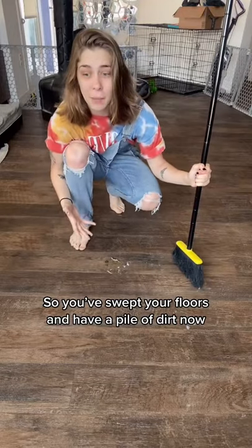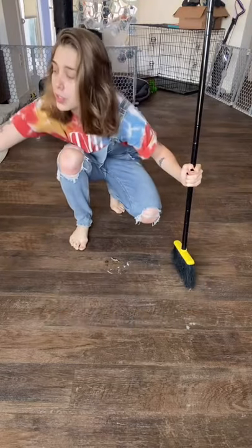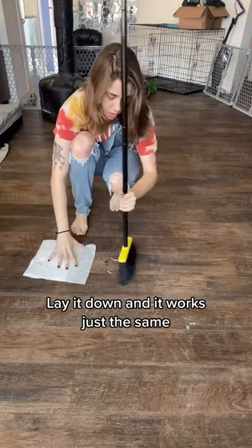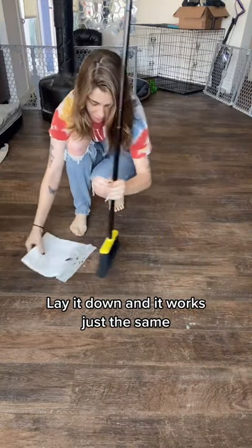If you swept your floors and you have a pile of dirt but you don't have a dustpan to get it up, what you can do is take a paper towel with the end of it wet, lay it down, and it works just the same.